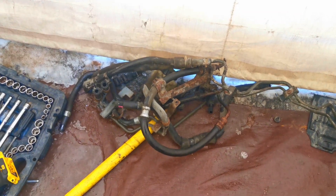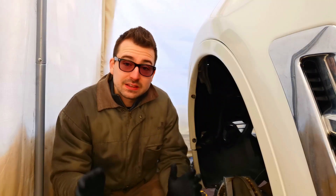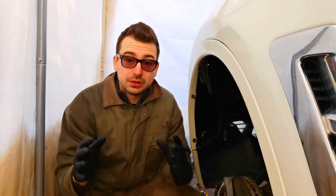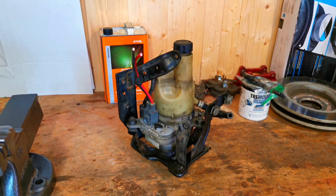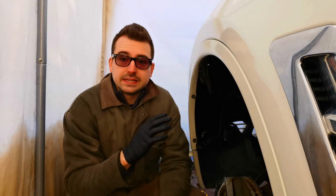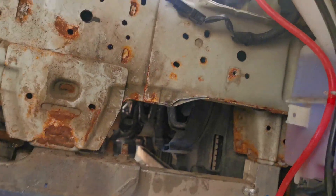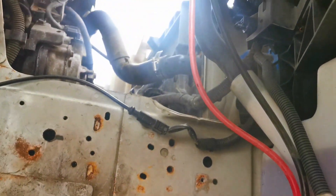Okay, so pretty much all the lines are taken out. I was able to remove them. Now it's basically just building the new system up. I was initially going to mock up the power steering pump on the other side, but with the washer fluid reservoir, I'm going to be mounting it here on the driver side.